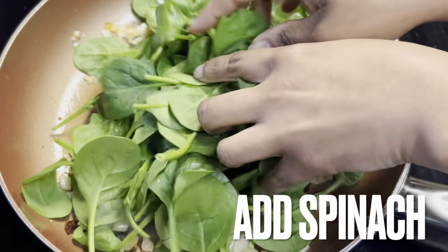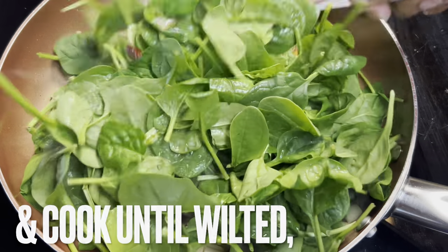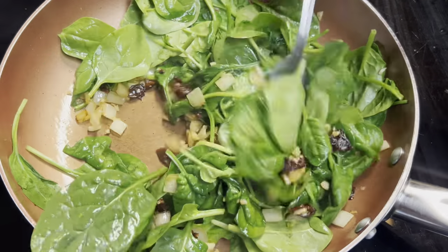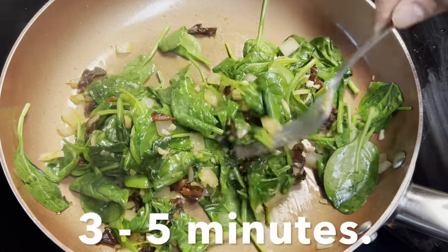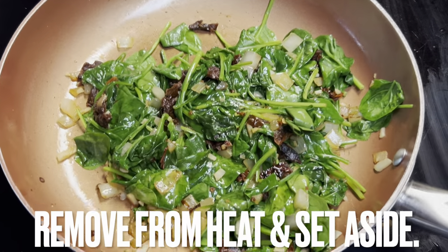Add spinach to skillet. Combine and cook until wilted, three to five minutes. Remove from heat to cool.